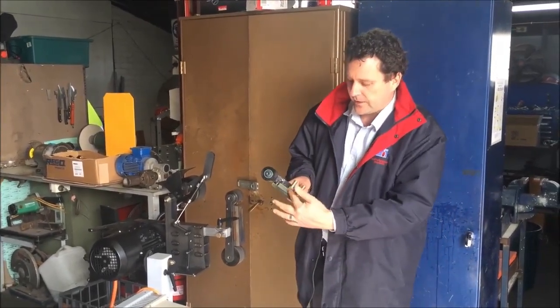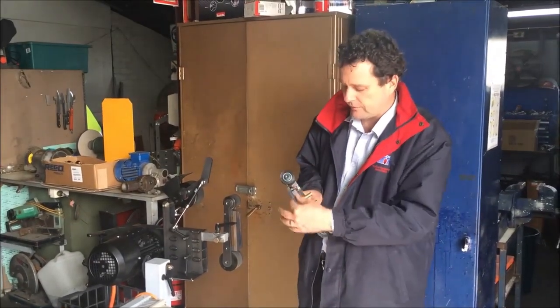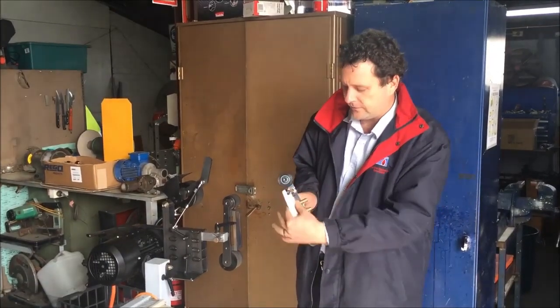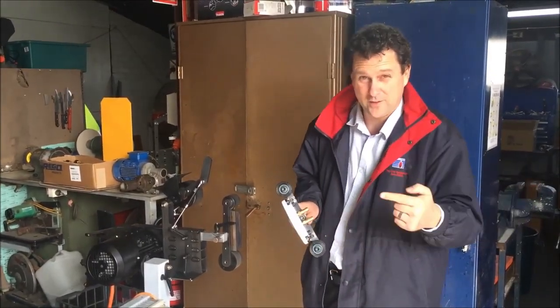They come fitted standard with a chiller on the back. When you buy the radius platen you don't get the top assembly — you just get the platen assembly as pictured, and I'll insert a picture here.